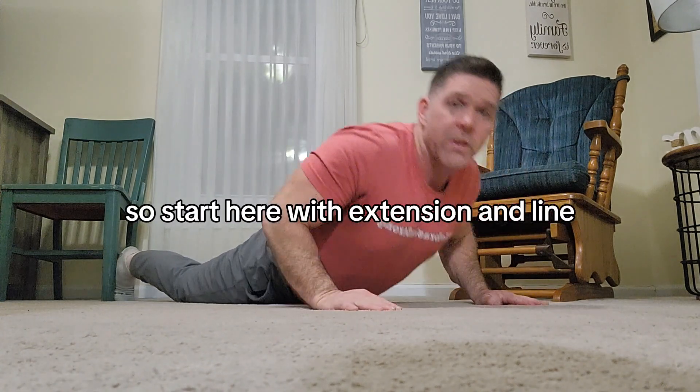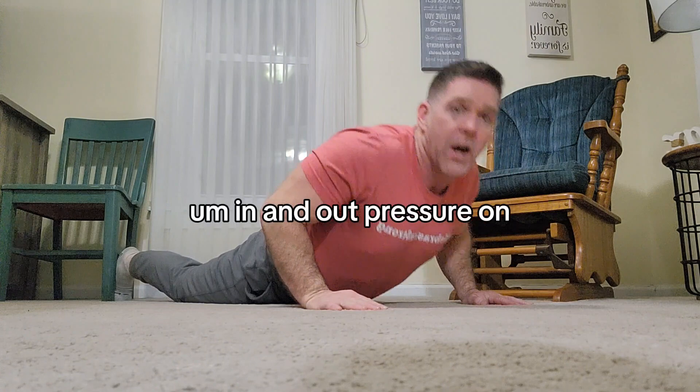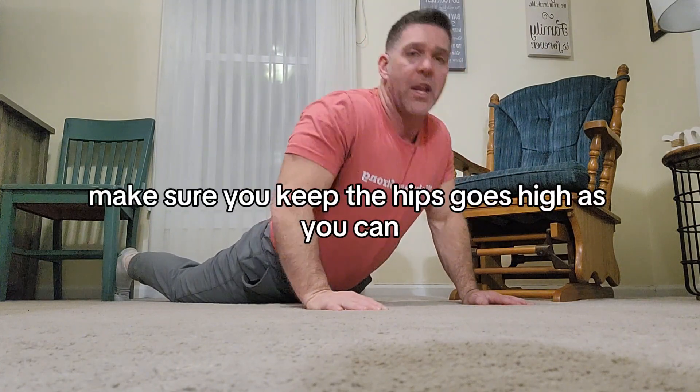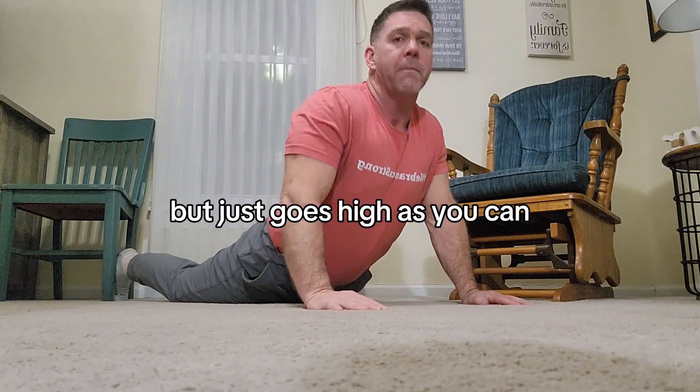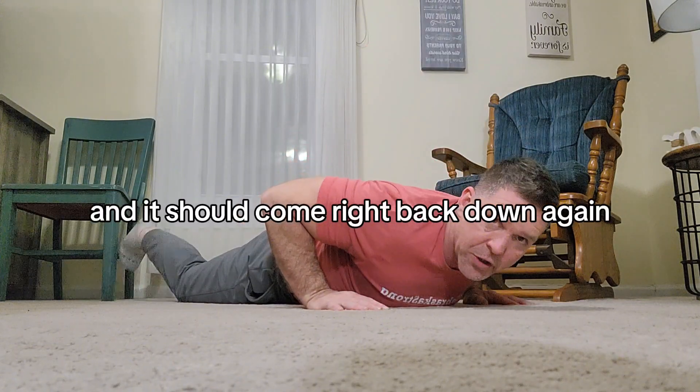So start here with extension and lying — in and out, pressure on. Make sure you keep the hips down and go as high as you can. You may not get all the way there; it's okay to start just down here. Just go as high as you can, then come back down out of it. Monitor how it feels in the leg.